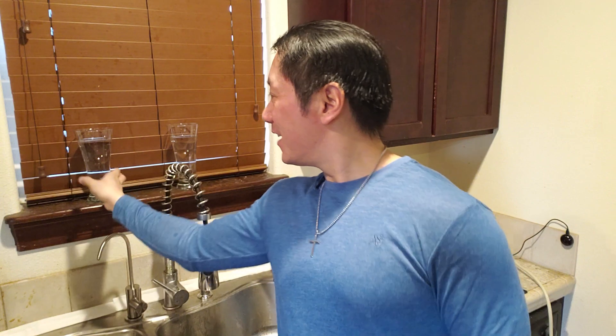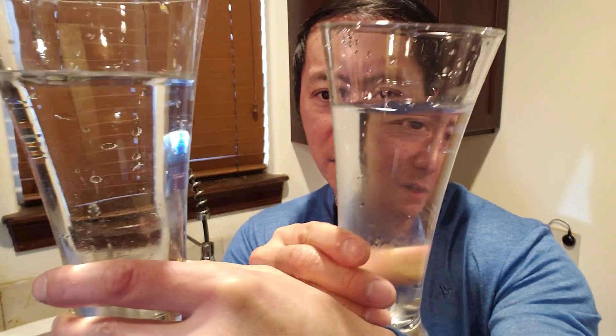Now it wouldn't be a complete test without a taste test. First up, the tap water. Now for the purified reverse osmosis water. Oh yeah — you can definitely tell it's a lot more clean and clear. The taste difference is pretty astounding. The tap water tastes like chlorinated water with a hint of metal, but the RO water is a lot clearer and more crisp.